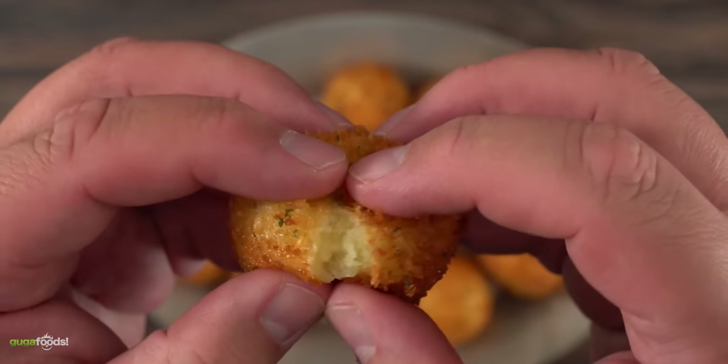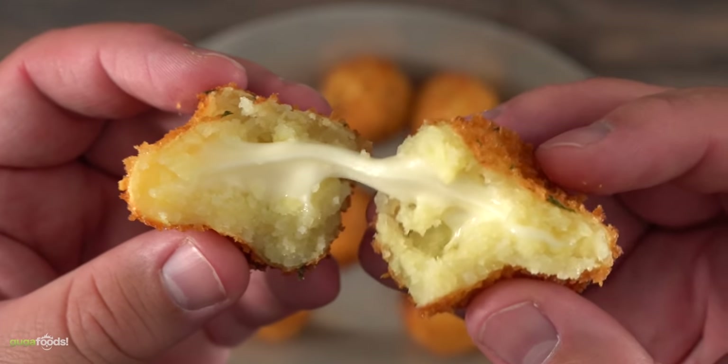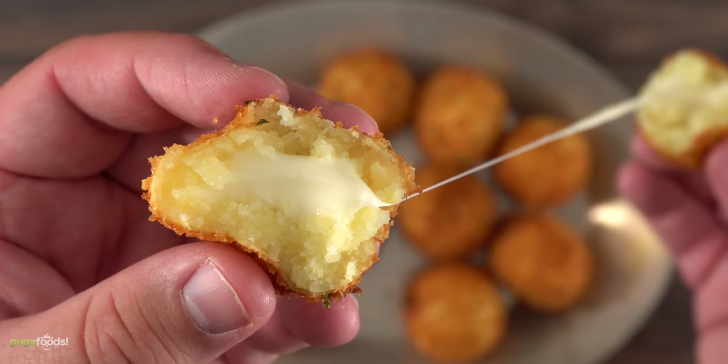But after about five minutes I opened one up and — oh man, take a look at this. Cheese, potato, and breadcrumbs. That is amazing and it should be a perfect side dish for our steak.